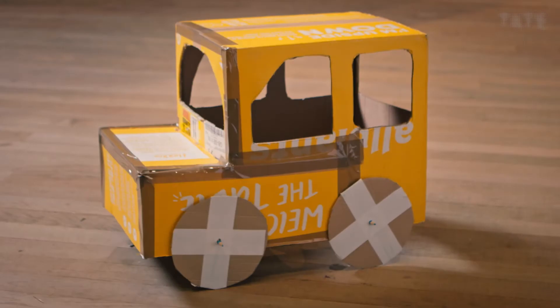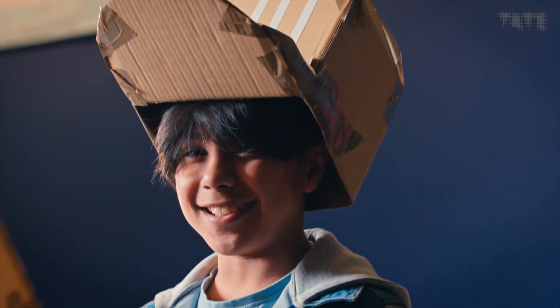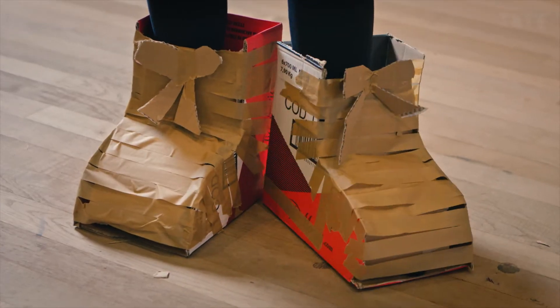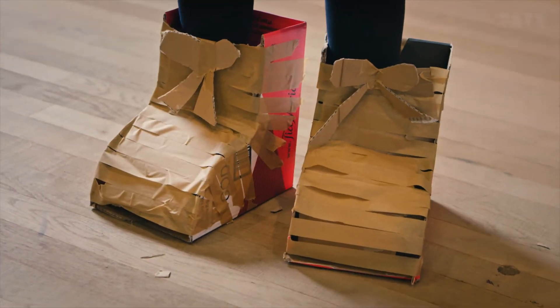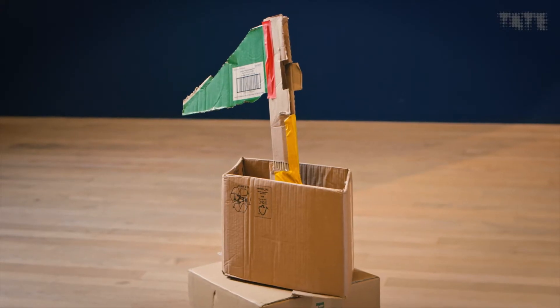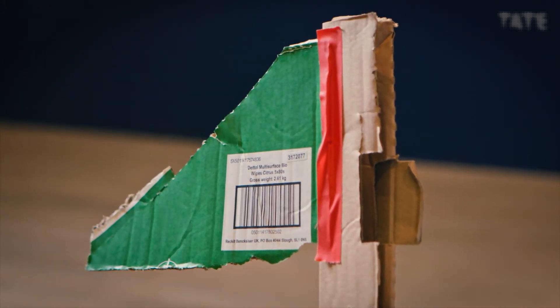What else can you make? You can build anything as long as you have the creativity to imagine it. The most important thing is it doesn't matter what it looks like. It doesn't have to be right. It doesn't have to be perfect. It doesn't have to be like an adult would do it. You make by doing. And if you make a mistake, that's fine. You carry on going, carry on working at it, keep adding things to it. And eventually, it will be a complete creation.